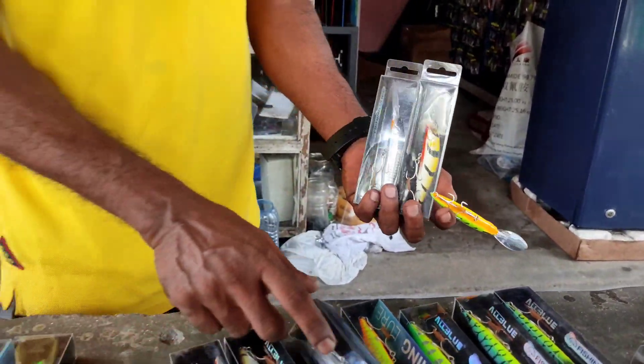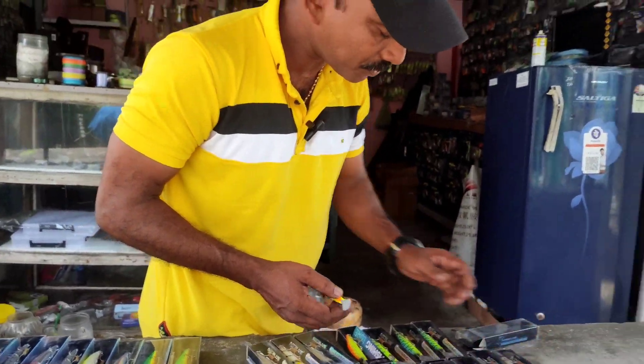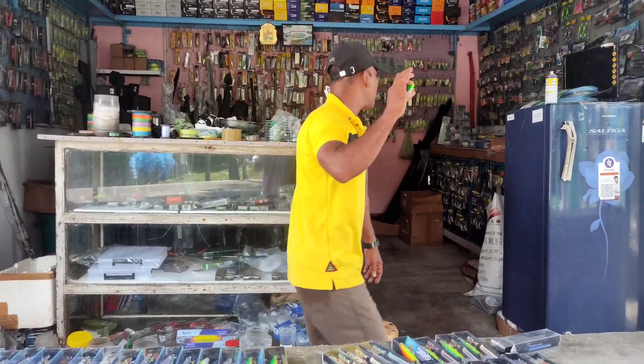Now we have just a metalip. We have 14 grams. We have to use 24 grams of water.